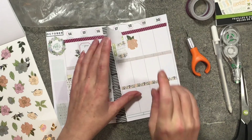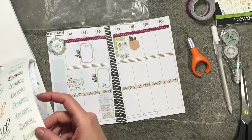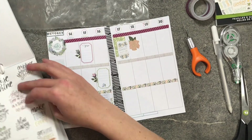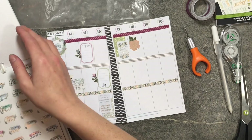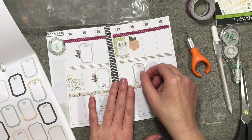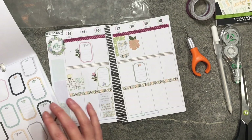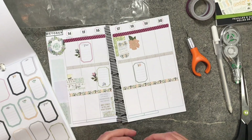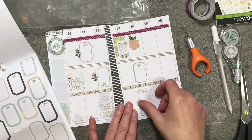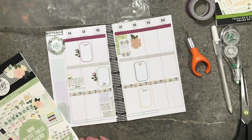Let me find another sticker for my other Friday appointment. I'm going to put this one here to mark one appointment, then pull in this peach color and put that down here for the second appointment — super cute! I have both appointments in the morning and then I have to go to work afterwards.